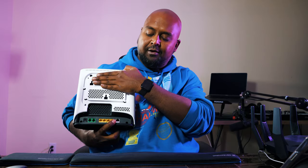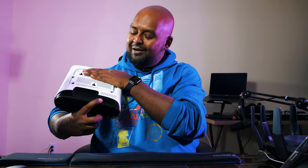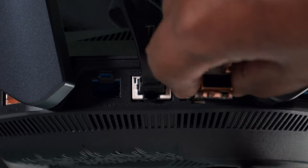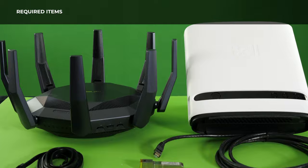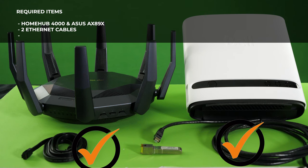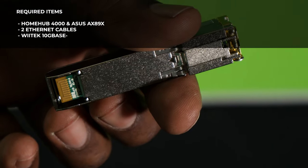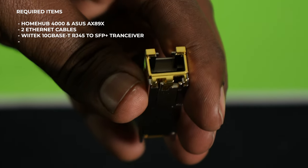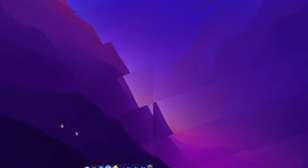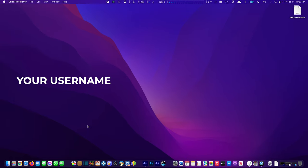We're going to go 10-gig out of the Home Hub 4000's 10-gig port into the ASUS AX89X's 10-gig port, and then the other 10-gig port goes to my main machine which has 10-gigabit Ethernet. What you'll need: both the Home Hub 4000 and the ASUS router, at least two Cat 6 Ethernet cables, a Witek 10G Base-T RJ45 to SFP+ transceiver (link in description), and your Bell login credentials — your username starts with the letter B.